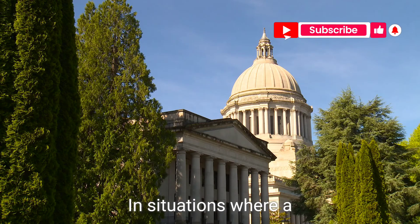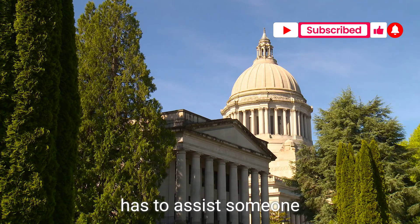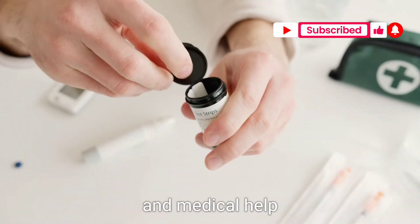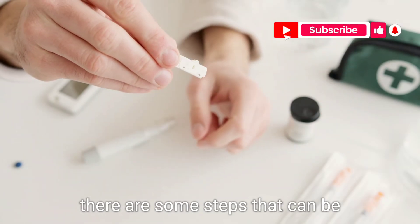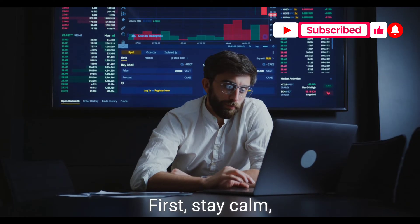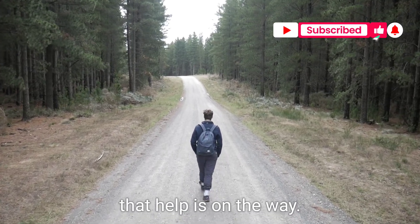In situations where a normal person has to assist someone with diabetes who needs emergency insulin and medical help is not immediately available, there are some steps that can be taken to help manage the situation. First, stay calm and reassure the person with diabetes that help is on the way.